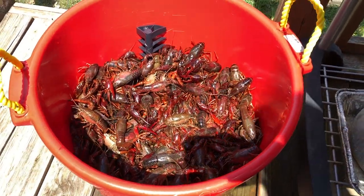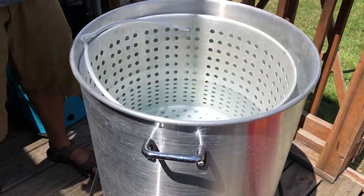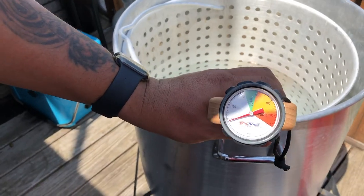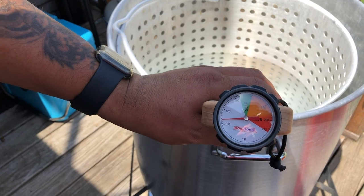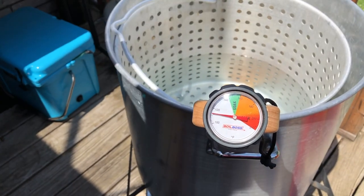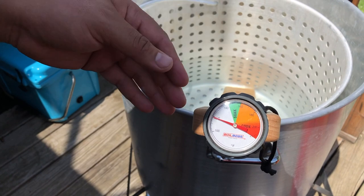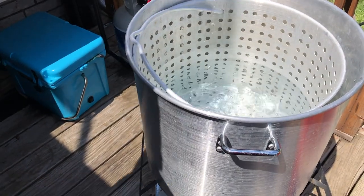The crawfish has been cleaned and we got a pot rolling right now. Let's go ahead and put the Boil Boss paddle in there to see what temperature we got coming up. See how fast that's rising — this is really neat, it takes all the guesswork out of it. I want to know how fast it's coming up so I can track my soak times and everything like that. Let's get ready to add our seasoning.